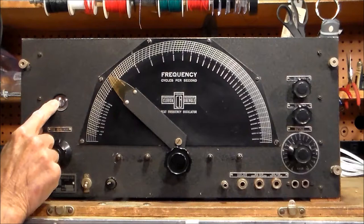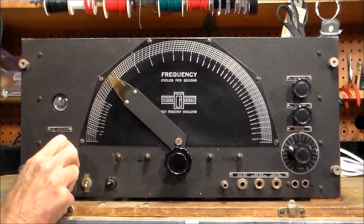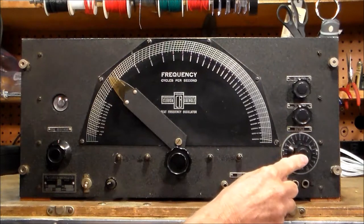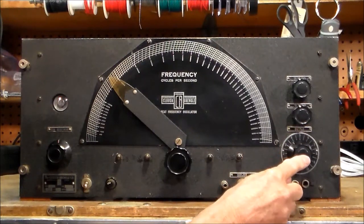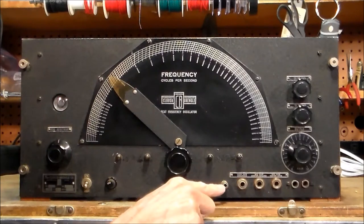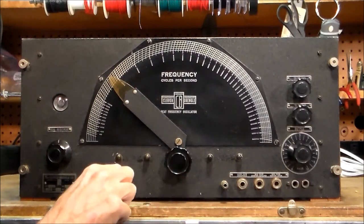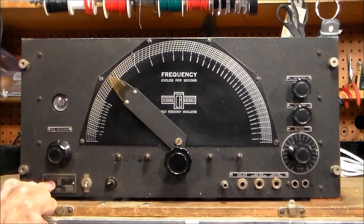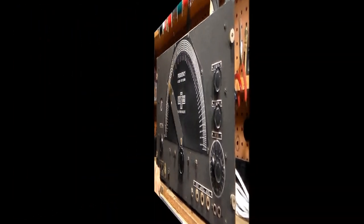Over here we have an electric eye. This knob is labeled zero adjustment. Over here we have controls for attenuation to control the output level. Down here we have a variety of output jacks. This is the ground connection. Over here, a built-in fuse, on-off switch, and the Cloth & Brangle nameplate down here.